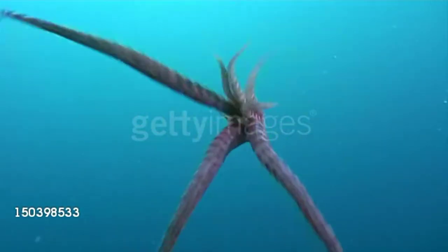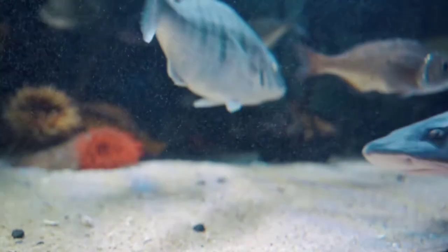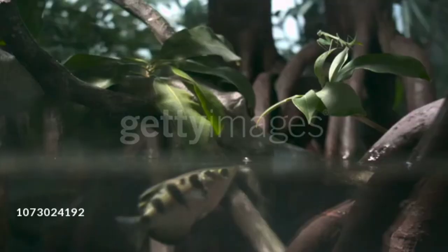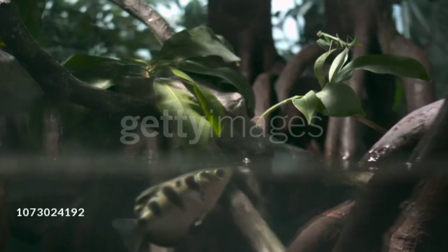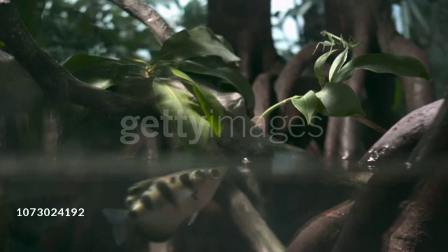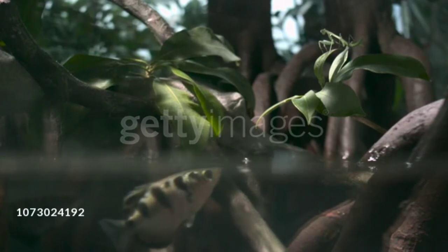An archer fish, which is found in freshwater, when it comes near to the surface of water and locates any insects or small animals on trees or leaves of the nearby riverbank, it shoots water from its mouth.